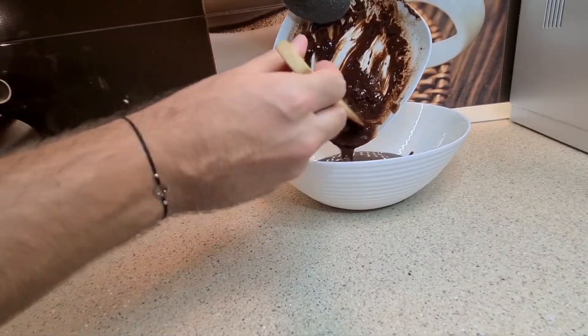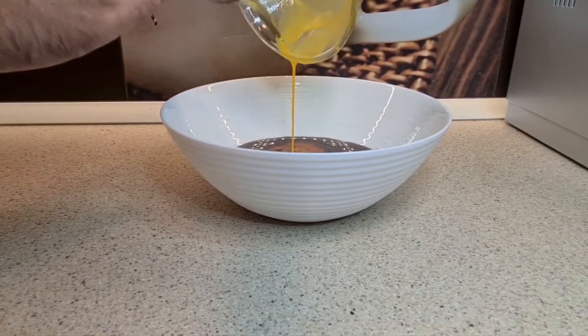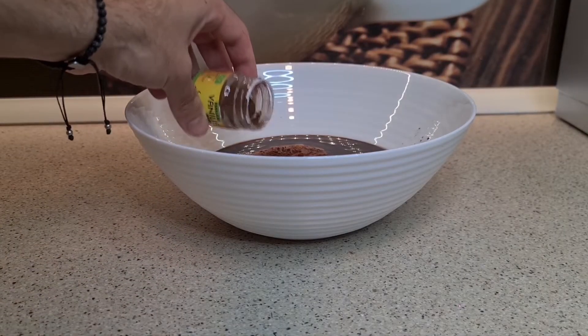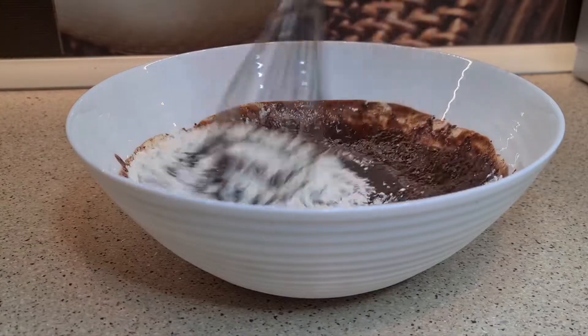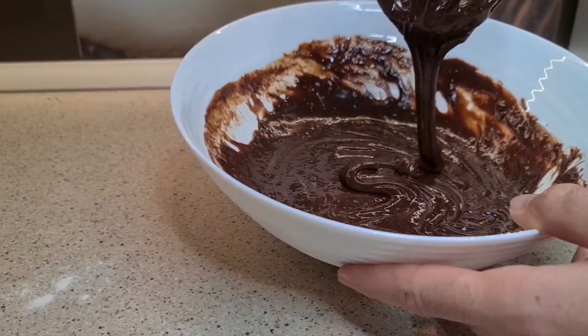Add the chocolate into a larger bowl together with the eggs. Add vanilla and cocoa. Flour in — mix while the composition becomes creamy.